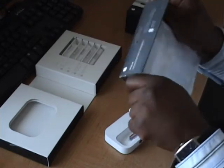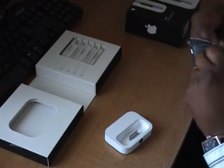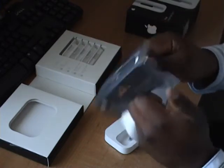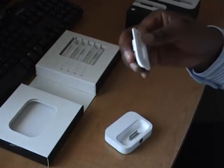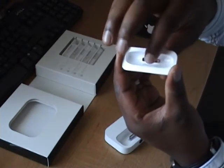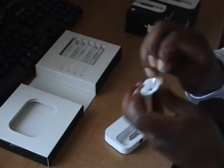Let's open this up. You don't get much in terms of packaging, which is really good. It's got a nice little plastic film on it to let you know it's brand new. I'll just take that off.